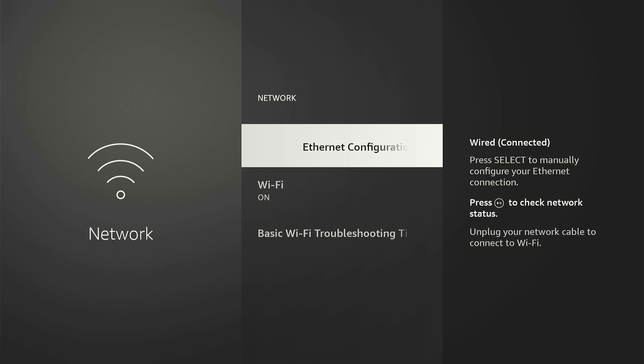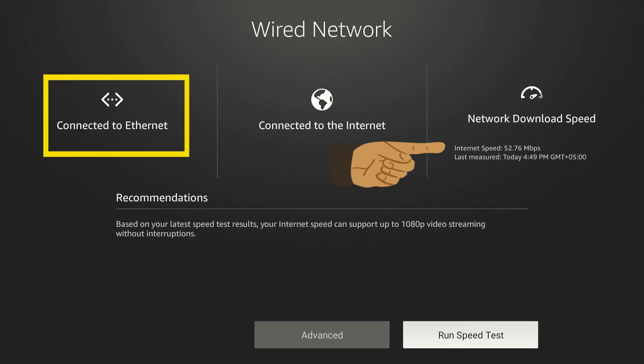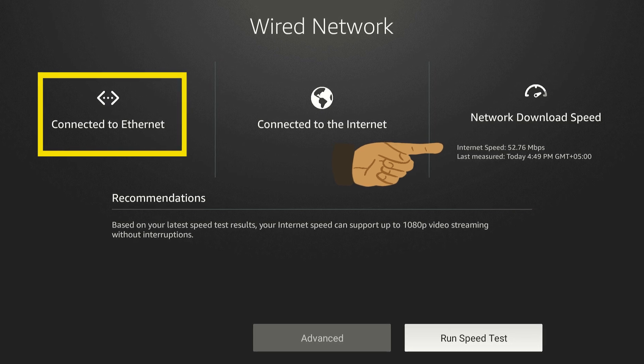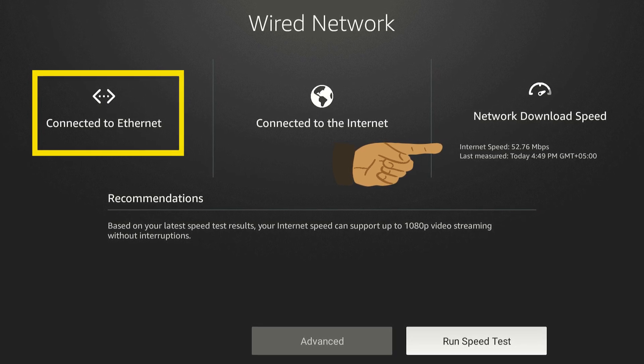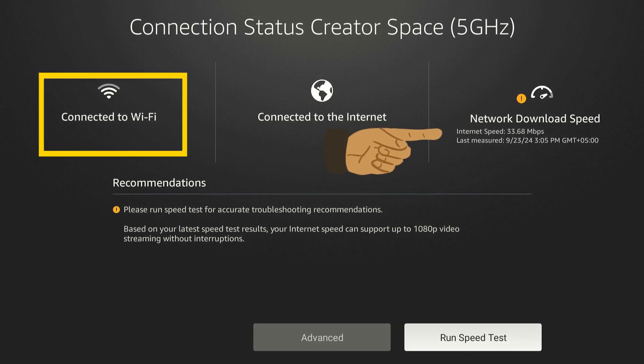You don't even need to turn off or disconnect Wi-Fi. To test the internet speed of your Ethernet connection, simply click the Play button on your Fire Stick remote, click the Run Speed Test icon, choose Yes Continue, and wait a few seconds. There you go — 52.76 megabits per second is the internet speed of my Ethernet connection, which is significantly faster than my Wi-Fi speed.